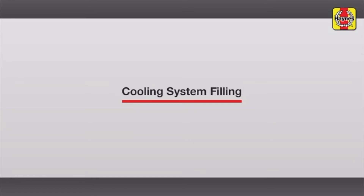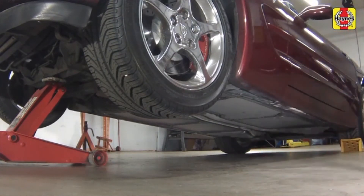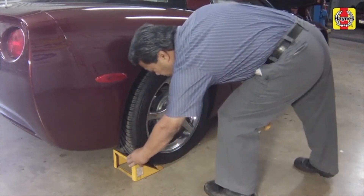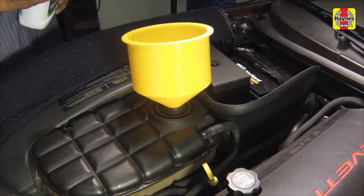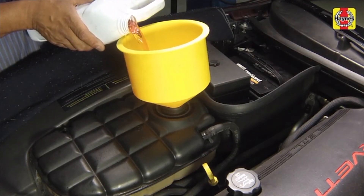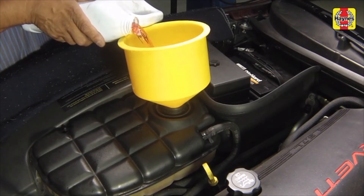Cooling system filling. Lower the car to the ground. Unblock the wheels. Place the heater temperature control in the maximum heat position. Slowly add new coolant, which consists of a 50-50 mixture of water and Dex-Cool coolant, to the expansion tank until the level reaches the full cold line.